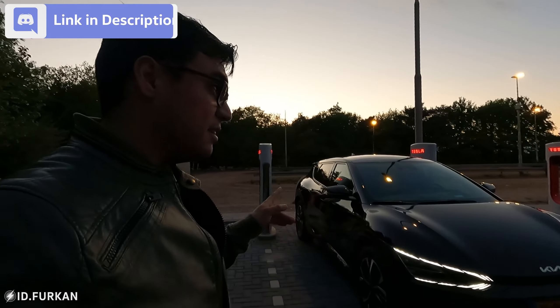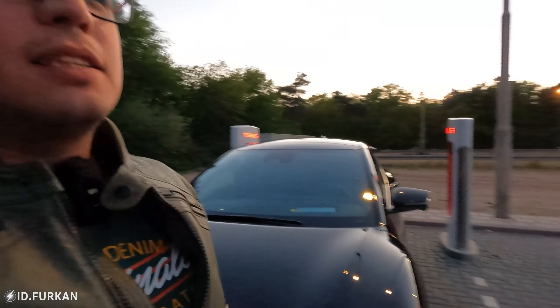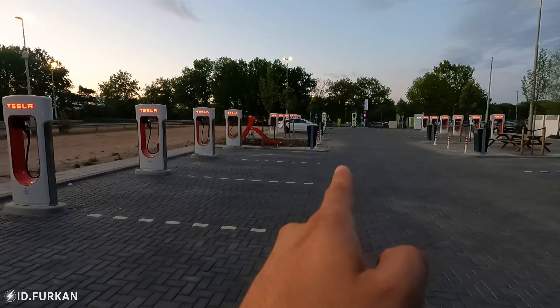Before we start, I arrived with 4% and I really can't go anywhere else but here. The reason I chose this place is because we have an Elego right over there where I can charge my car to enough percentage if this doesn't work.